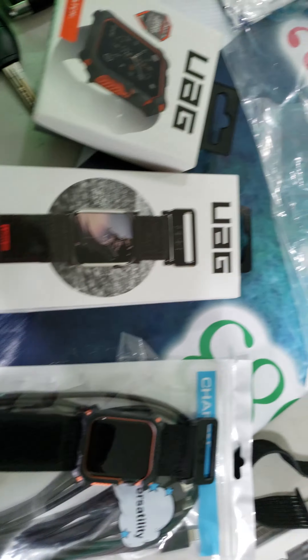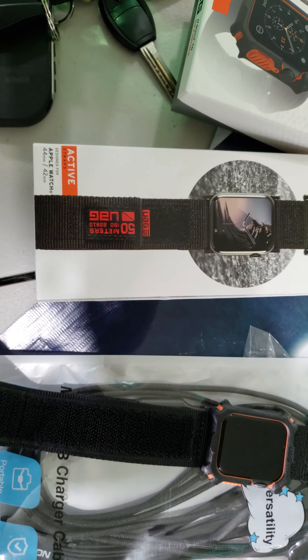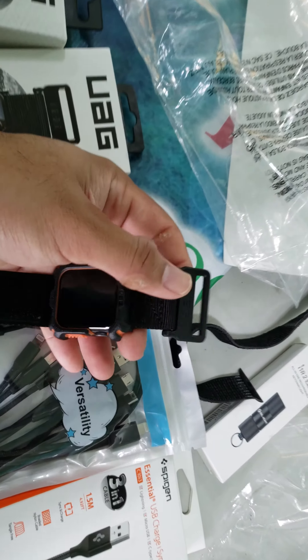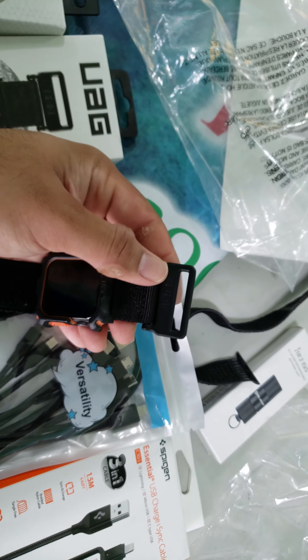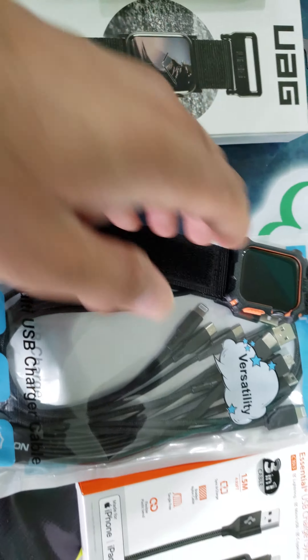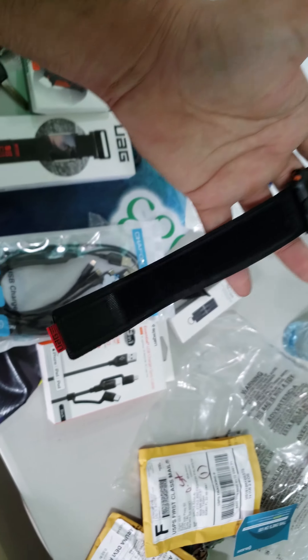Hey guys, last but not least, what we have here is a UAG ActiveStraps. One thing I like about this is the look. These are really heavy metal components for the hardware. The whole band itself, it reeks of quality.